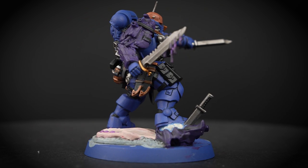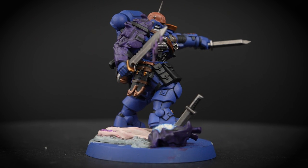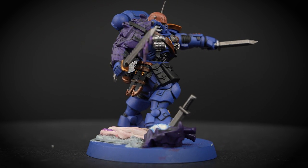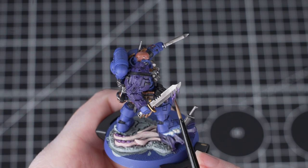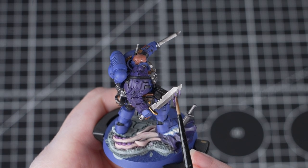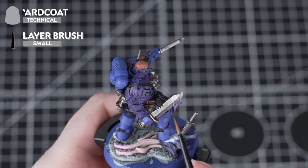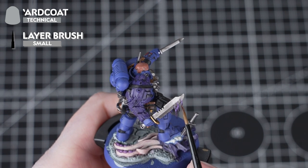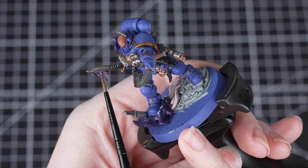Now your lieutenant is more than ready to deploy behind enemy lines. However, if you'd like to take this paint job up a notch, stick with us. To make that blood on the blade look fresh and gooey we're going to add Ardcoat to it — Ardcoat is a gloss varnish so it'll make it look wet and oozing. Just be careful not to apply it too heavily as it can discolour that base coat underneath.